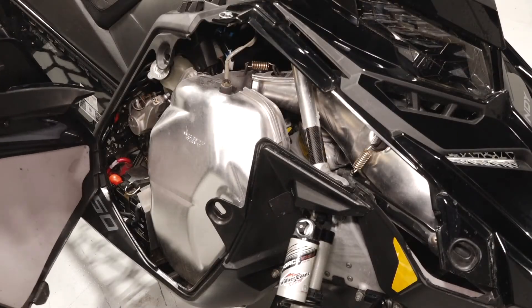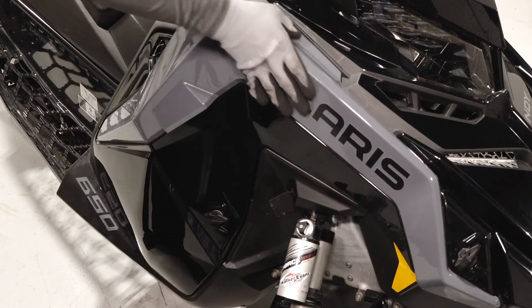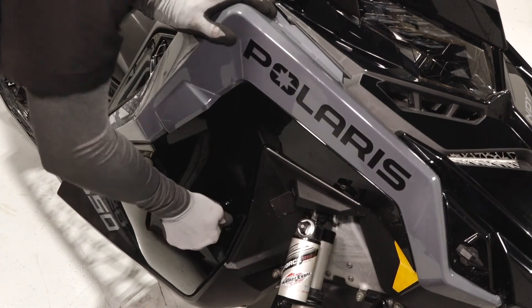Next, reinstall the side panel by inserting the upper tab and pivoting in to engage the lower tab. Finally, latch the three quarter turn latches to secure the panel.